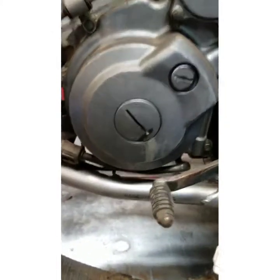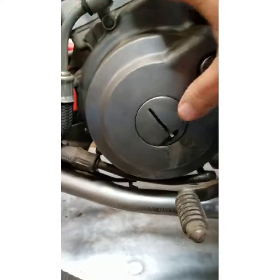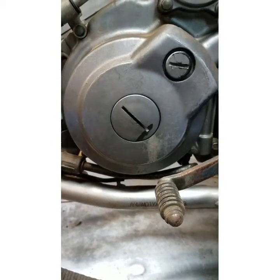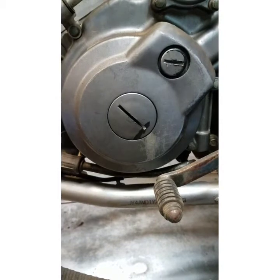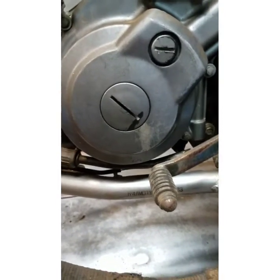This is a Raptor 660. I've put a 686 big bore kit in it and I ordered used Mikuni carbs, the kind that come on it stock, and put kits in them because it had some China carbs on it that were messed up.